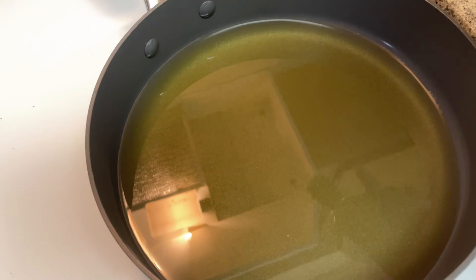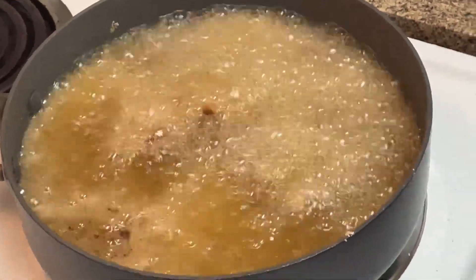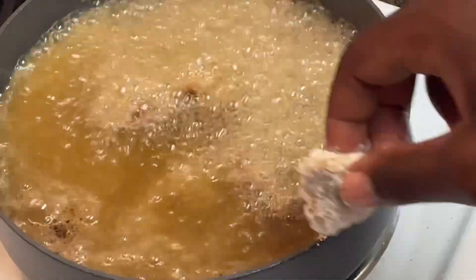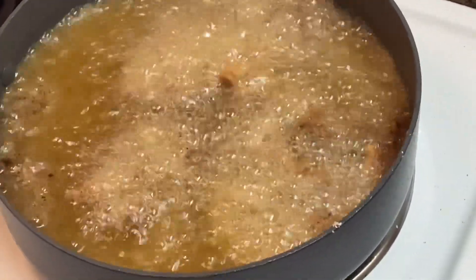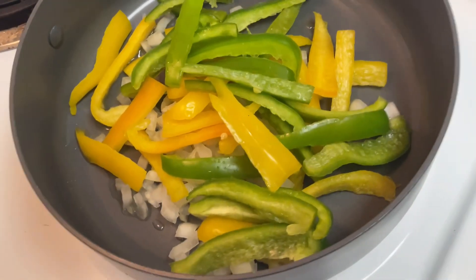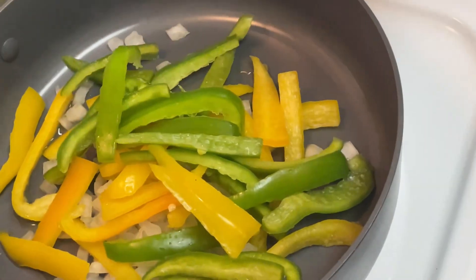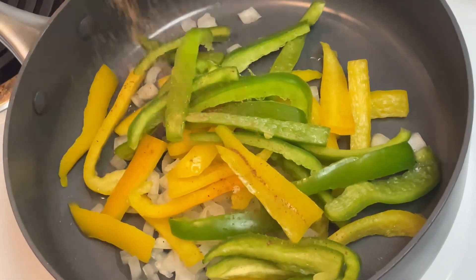Here you see me pouring the fresh oil. Make sure you have fresh oil every time you are frying mushrooms — you have to have fresh oil. I don't care if you're going to make mushrooms Saturday and Sunday, use fresh oil.